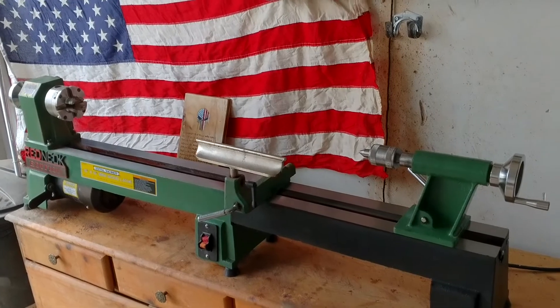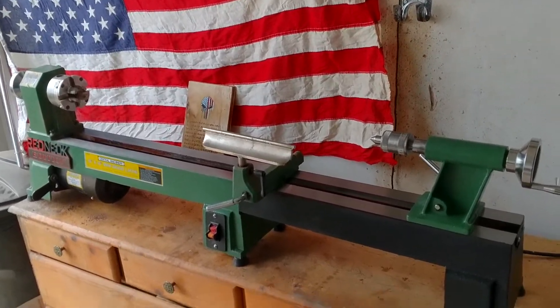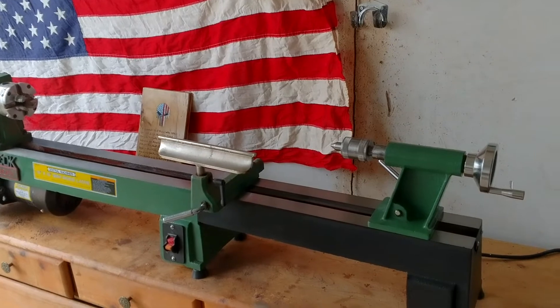The lathe bed extension came from Rockler for 49 bucks, plus shipping and tax was like 54.